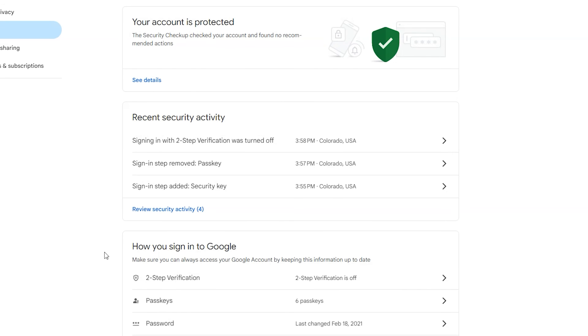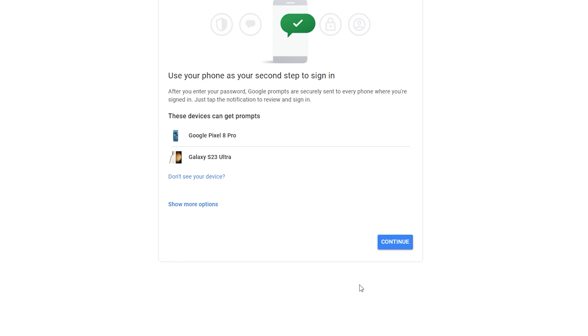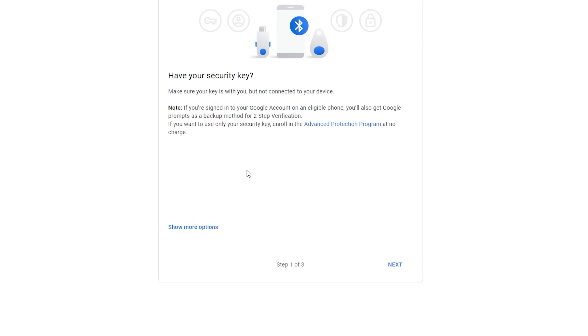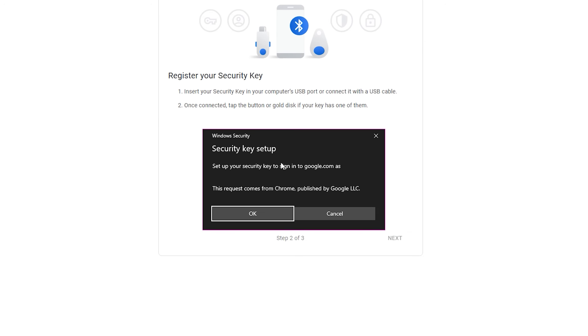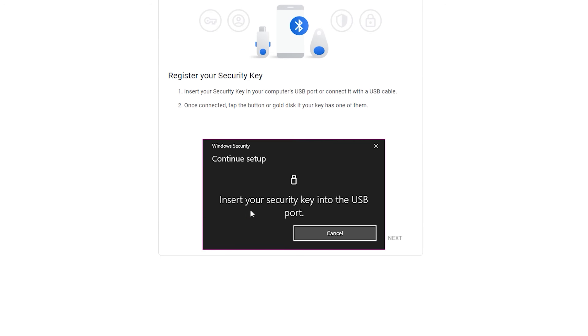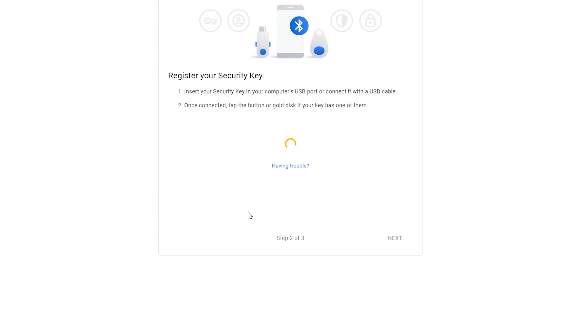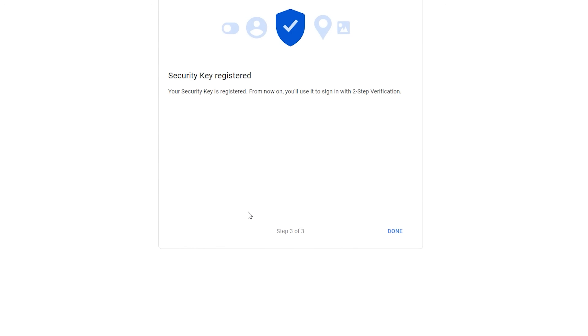On Google, go to your security settings and browse to the setting that says two-step verification, then click get started. Choose show more options and security key. Grab your keys as you will need to plug them in soon. Click next, then okay on the pop-up prompt, then follow the on-screen directions to plug in your key, type in a PIN code or create a new one, and then touch your key. This registers your key.